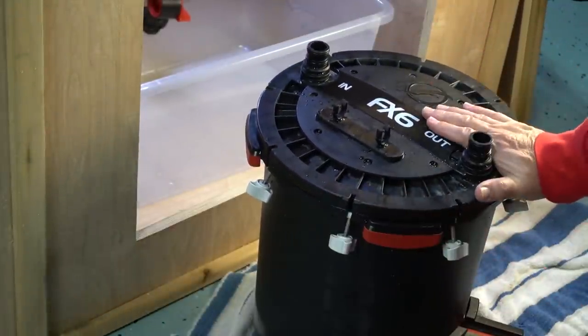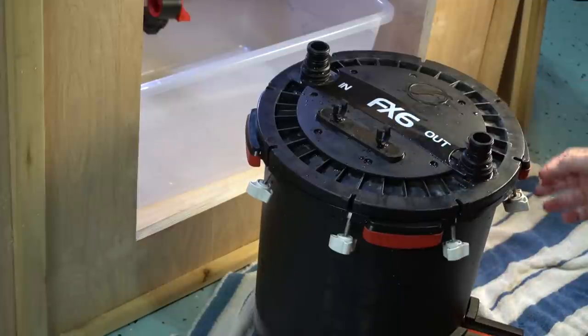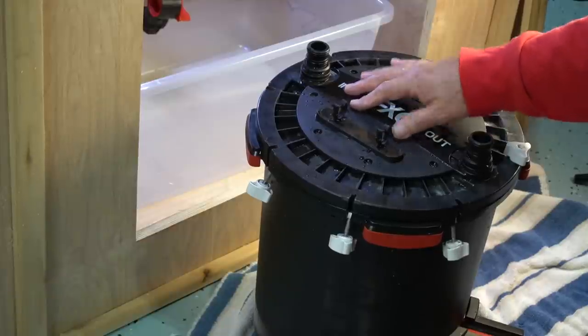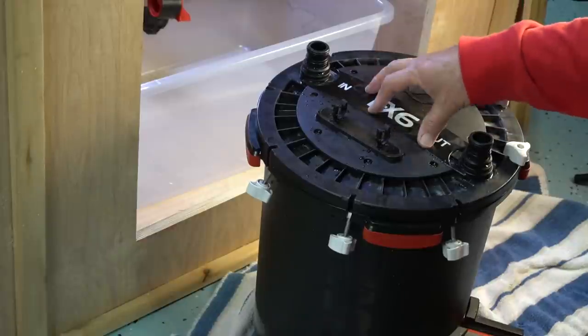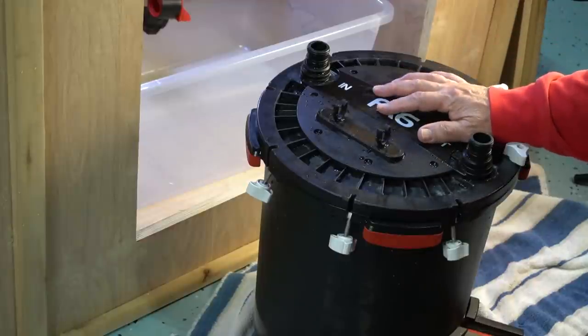I was shocked by how clean this unit was after running for six months. It can only be one thing — the pre-filter is doing a great job, and of course the sump is doing a lot of the heavy lifting. I'm going to extend the time between servicing to eight months. At that time I'll service the motor and pump, and lubricate all of the o-rings. I'll go ahead and let it run and service it again in eight months to see how it looks.